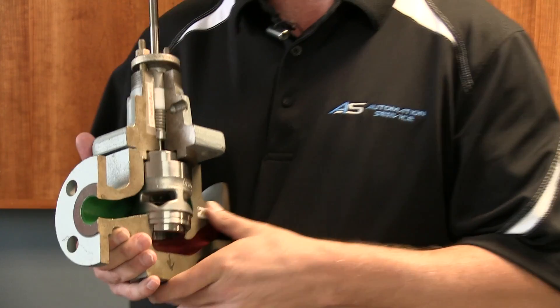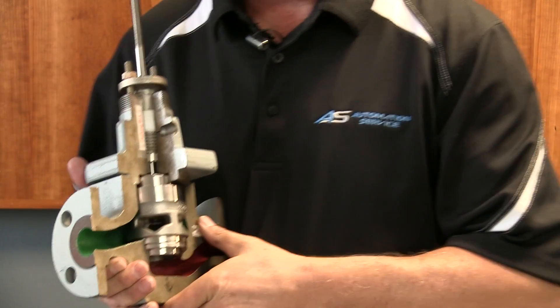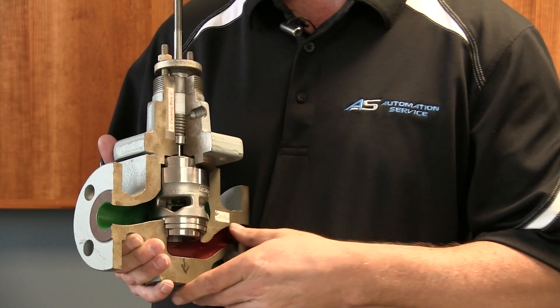Valve packing is a component in a valve that forms a pressure seal between the inside of the valve and the outside of the valve, keeping the process fluid from leaking out.